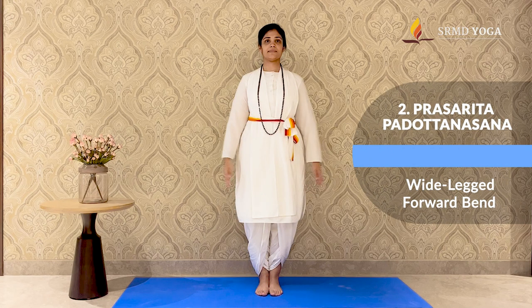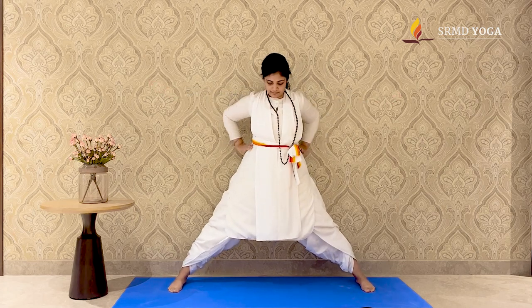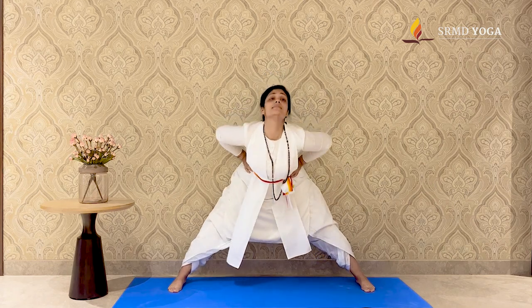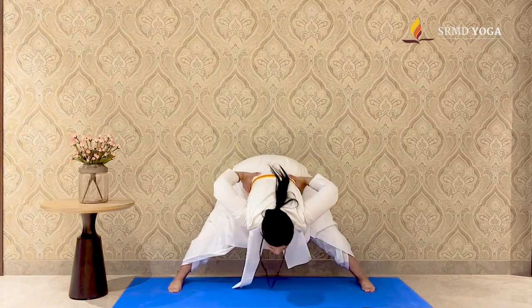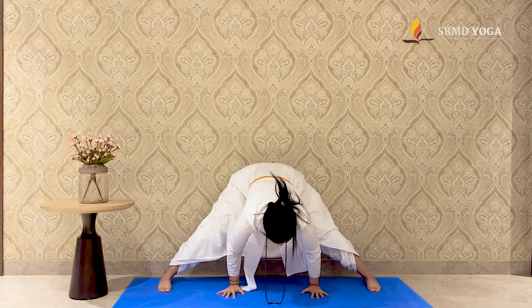Going into Prasarit Paddhanasana — a great hamstring and glute stretch. Start in Samasitihi. Jump and spread your feet 4-5 feet distance apart this time. Inhale and lift through your torso, placing your hands on your hips, and exhale, slowly fold forward, finding that bend from your hips and keeping the back nice and straight.